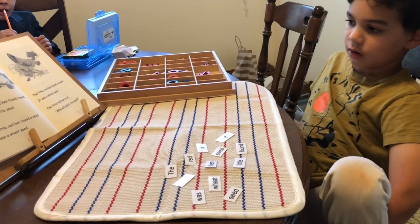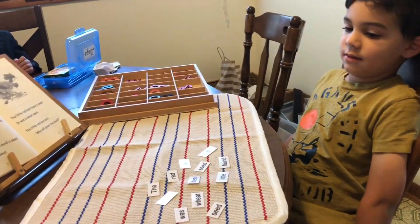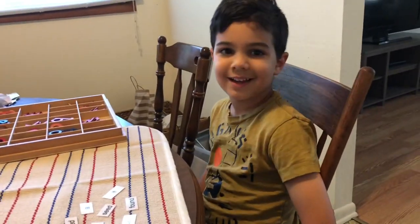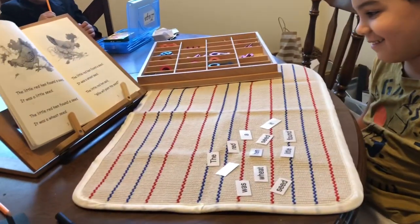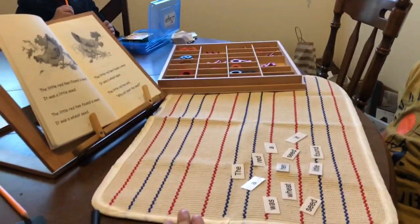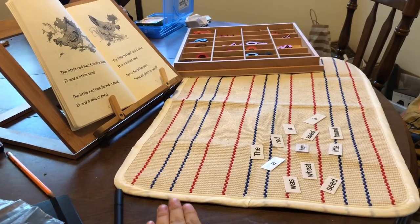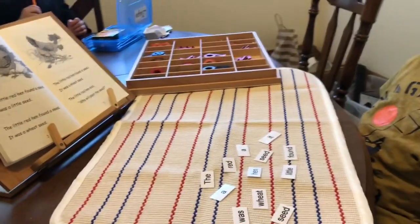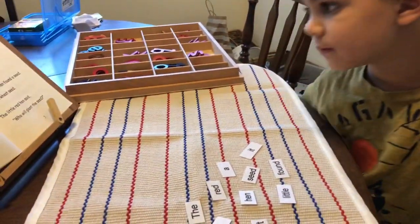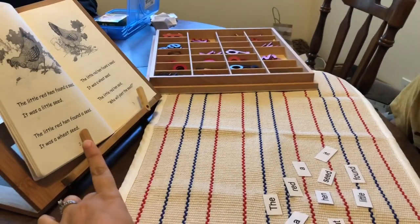Hi there, welcome back to my channel. I wanted to take this opportunity during our reading lesson to record this because I've been getting a lot of questions lately. This is Liam. We are going through the Free and Shred Well primer, in the Little Red Hen. We started a few months back before we took a break for school and didn't finish the story, so we're just starting over — it's a little bit of review. We did beginning phonics using Bob Books, then graduated to the McGuffey Readers and the Free and Shred Well primer.